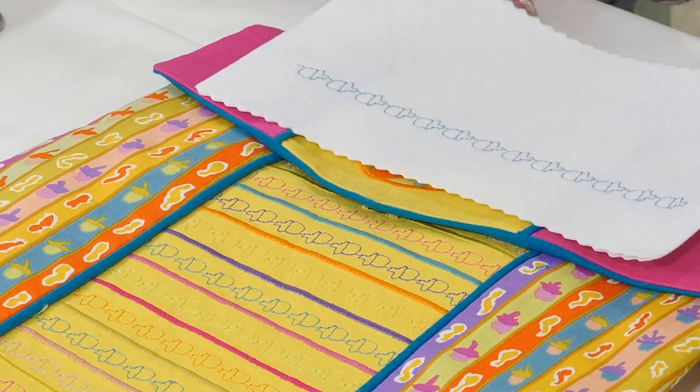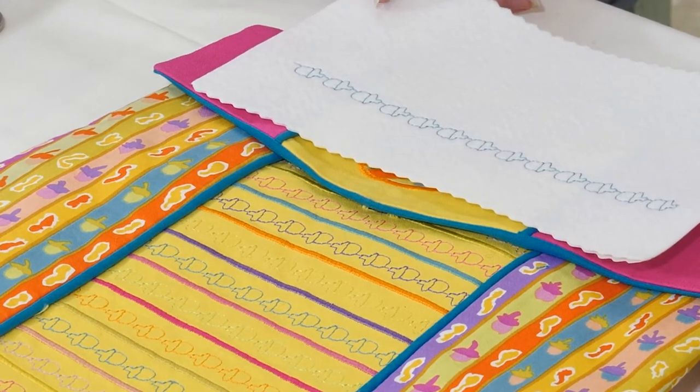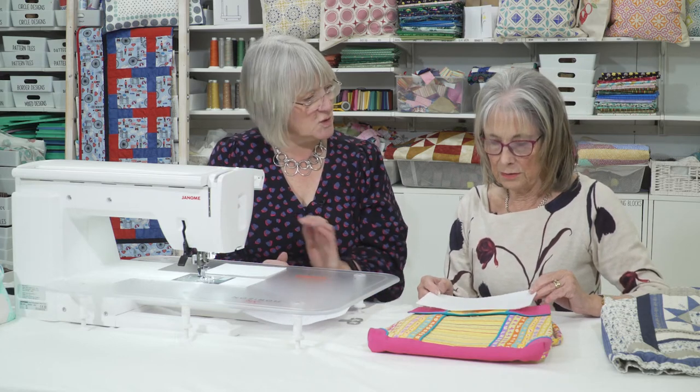You can actually with the software fade the pattern or the inspiration onto the back and draw around it almost with stitches, so there's lots of ways. It's one of those that's worth playing with.